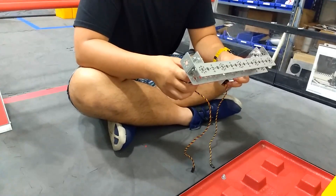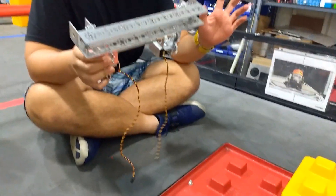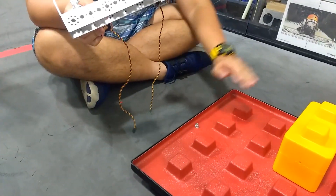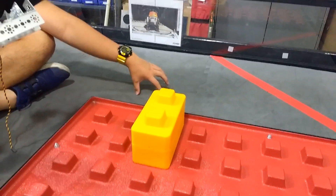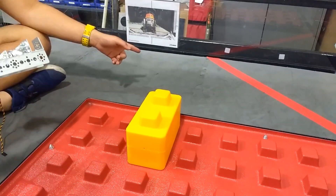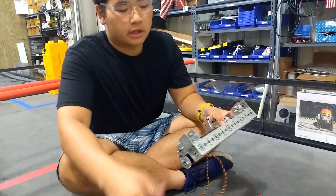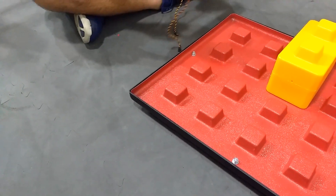We decided on this design because we wanted to approach this problem from this side of the foundation. If we started from here, the robot would have to go backwards and it would hit the wall before we could actually get the foundation within the building zone, since the building zone is greater than 18 inches, which is the max size of the robot. And we couldn't go from this side because there was the blue foundation, so we can't touch that either.